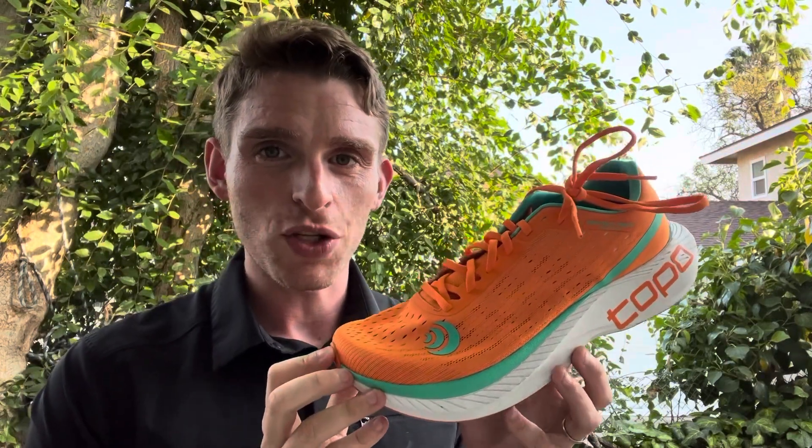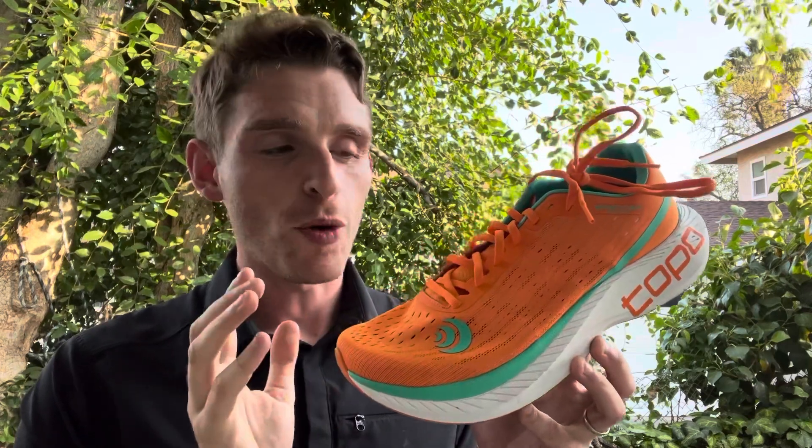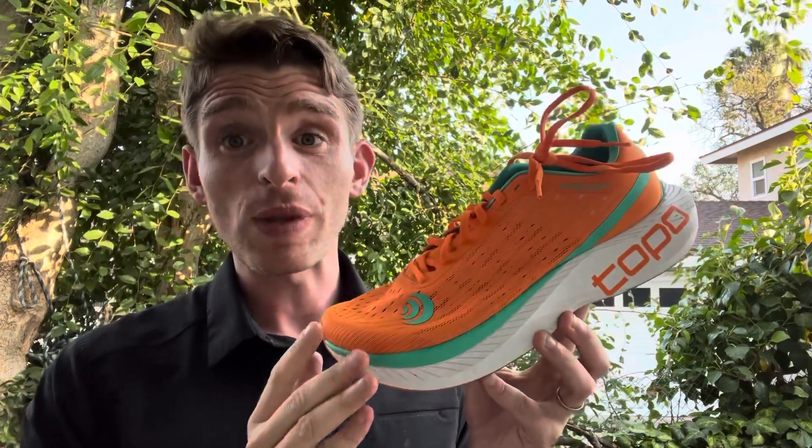Hey everyone, Matt here from Doctors for Running, and today we're gonna do a sub 2 initial review of the Topo Spectre. The Topo Spectre is a brand new lightweight trainer slash workout racing shoe coming from this brand, pretty different from what they've done so far.